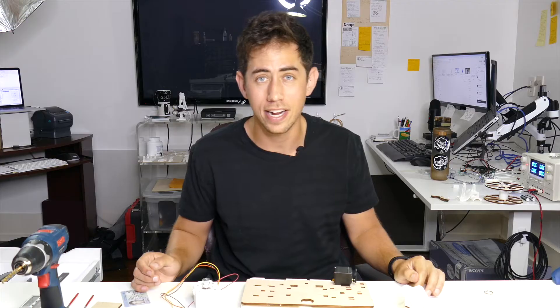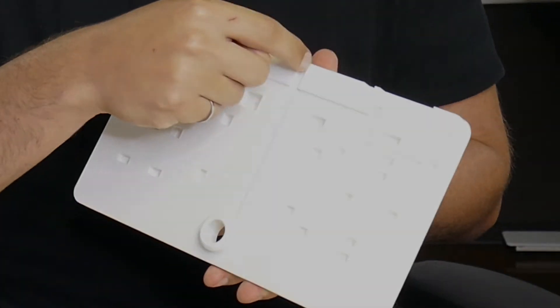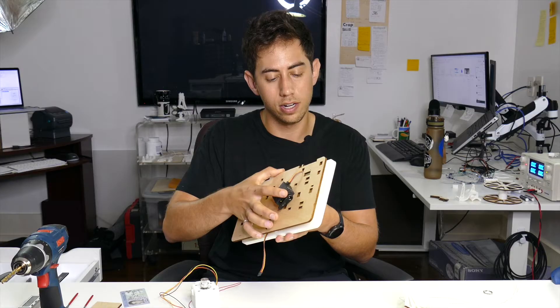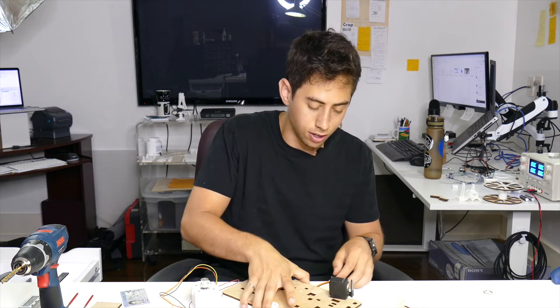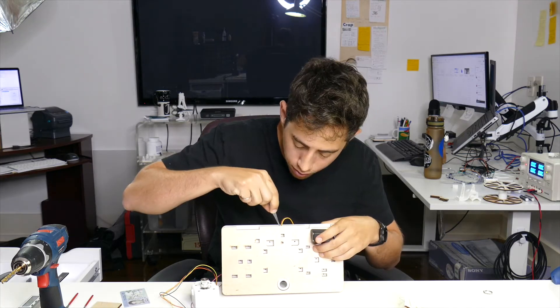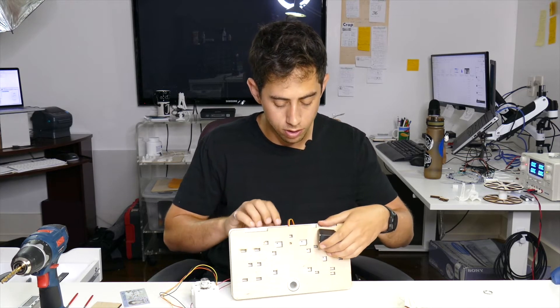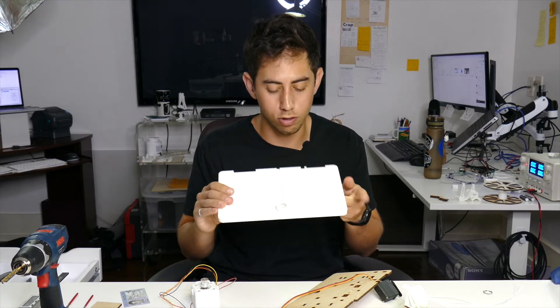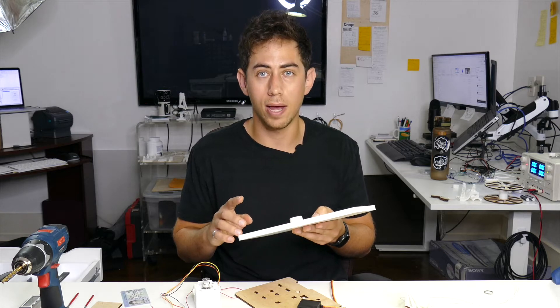We've hit our first speed bump. I was trying to figure out how to do this part in CAD and I couldn't really figure out the best way to do it. Looking at it now, I did not choose the best way. I put these slots in the base to allow for the wires to run so everything looks clean, but I'm realizing now that I can't access the wires underneath the wood because it's solid. Problem number two is that the slot itself is not deep enough, and I'm not printing another one of these because it's a huge waste of material. So I think I'm just going to have to dremel out the slots to make them deeper.